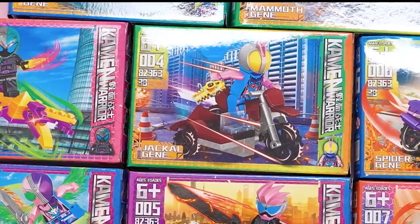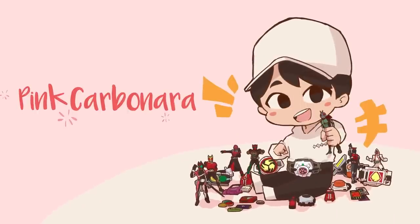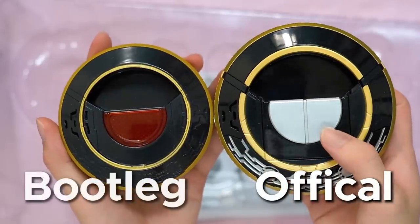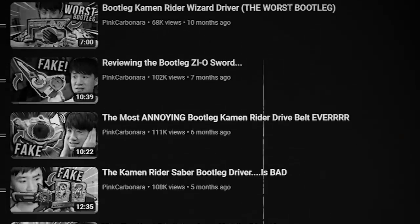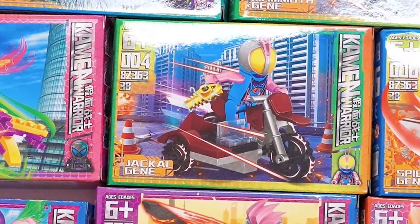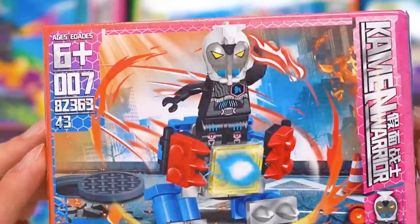Hello everybody, I'm Michael, welcome to Pink Carbonara. Today we are going to take a look at these weird bootleg Kamen Rider Legos. Usually on this channel we take a look at bootleg Kamen Rider henshin belts — we've got a lot of them covered already — but a few months back I saw this weird Kamen Rider Lego which I needed to buy. Just look at this, what is this?